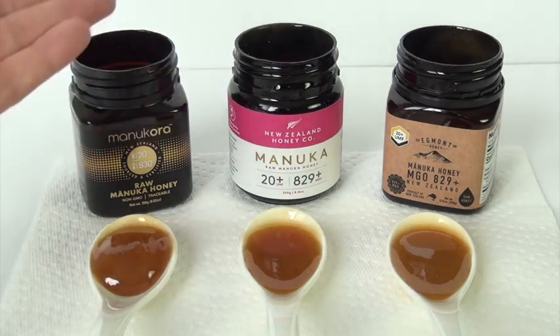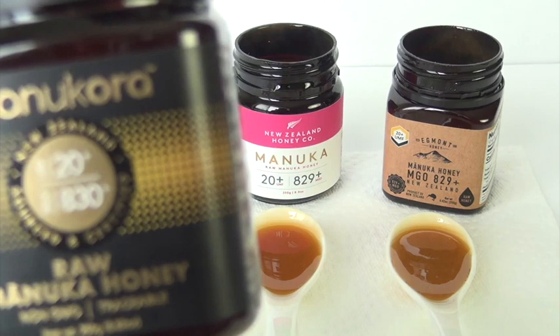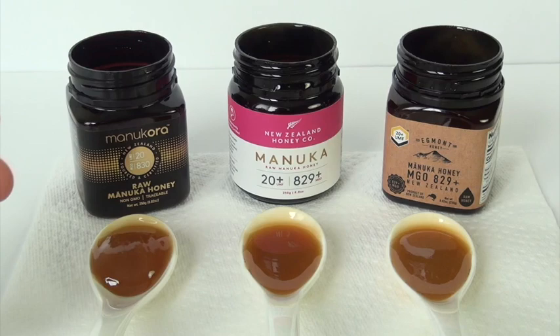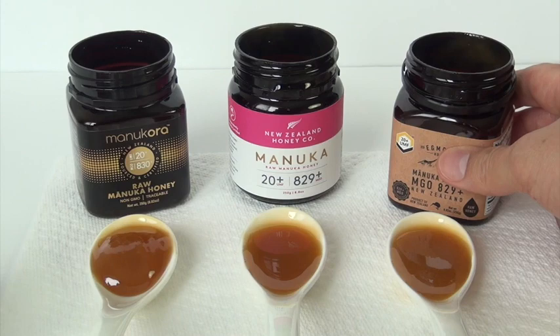These two were in the range of $65. This is Manukora UMF 20 Plus and MGO 830 Plus, along with the New Zealand Honey Company, about $65 on Amazon. I found this surprising that the Egmont — this one was about $70, $71, maybe $72.